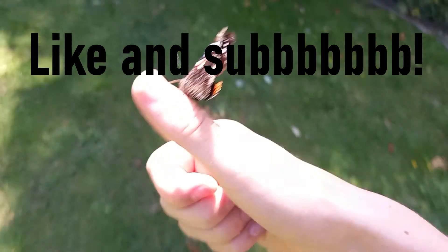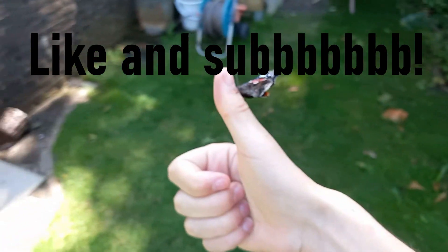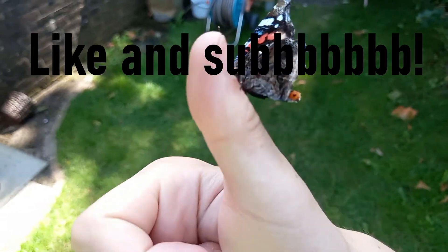I hope you enjoyed this video, and if you did, like and subscribe and have a good day. Goodbye!